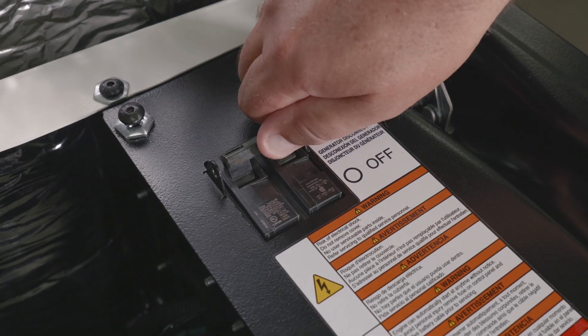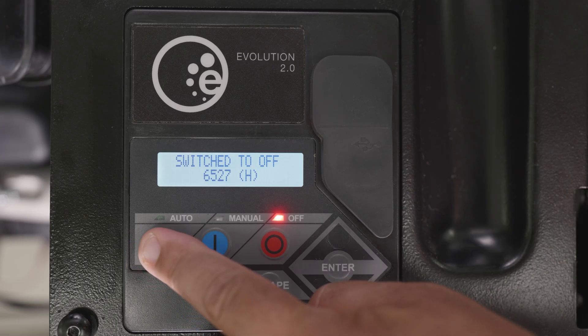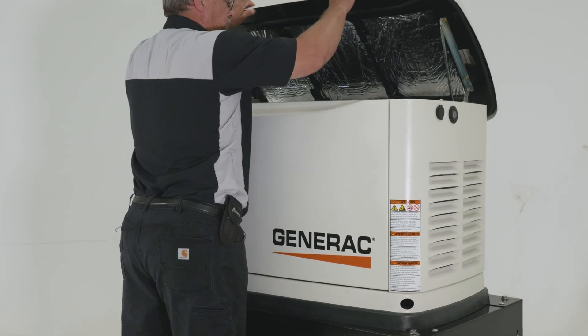Set the generator's mainline circuit breaker to ON. Then set the utility mainline circuit breaker to ON. Place the generator into AUTO mode. The generator is now ready to run in the event of a power outage.